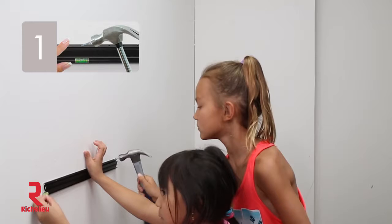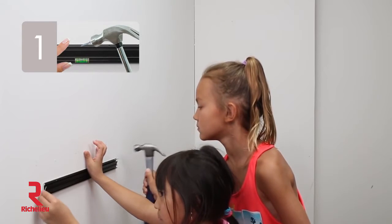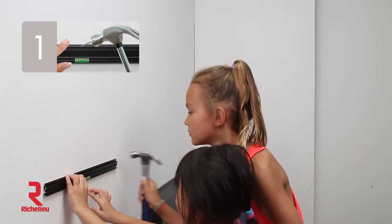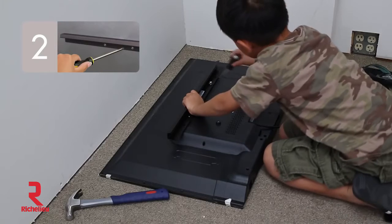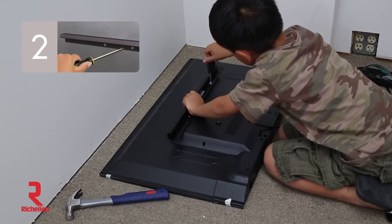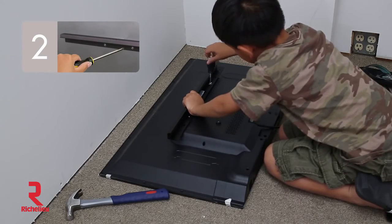Step 1: mount the wall bracket into the wall and use the adjustable level to make sure it's straight. Step 2: screw the TV bracket nice and tight — our brackets are made of aircraft-grade aluminum.